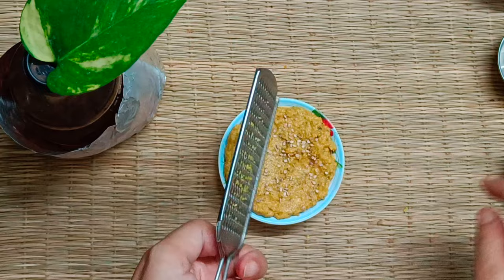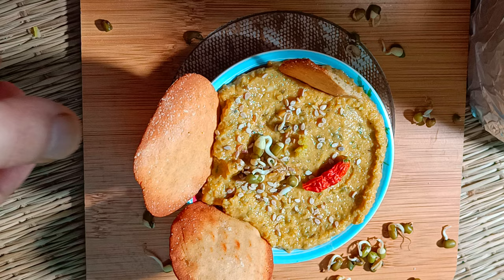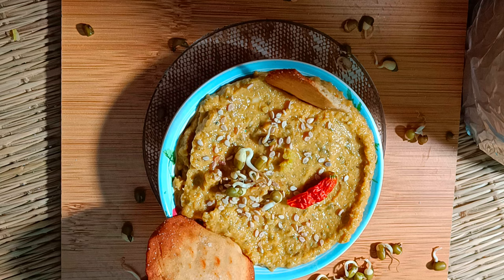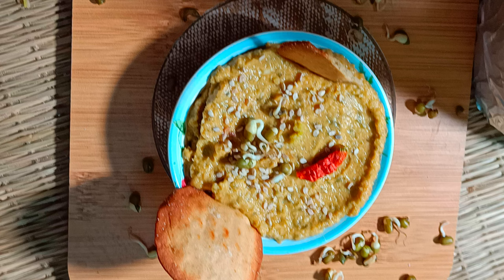I hope you enjoyed this recipe — if you did, please do not forget to share it with your friends and family. I hope this sprouts hummus video answers your query on what can replace tahini in hummus. Please write to me in the comments how you found this easy way to make sprouts delicious. Take care, see you soon with yet another healthy and delicious recipe!